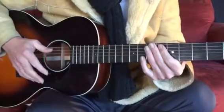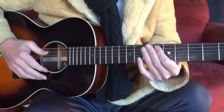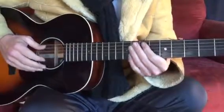And now you're going to play along as well. One, two, three, four, and go.